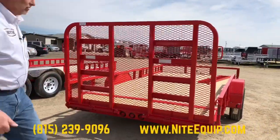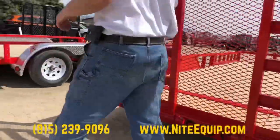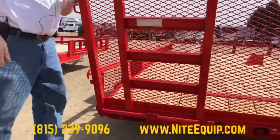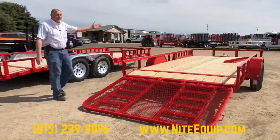Again spring assisted, pretty easy to lift and lower. Red is obviously an option.